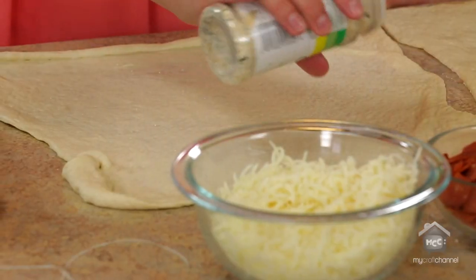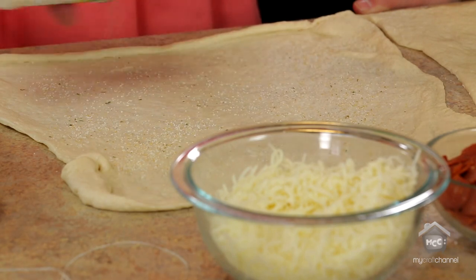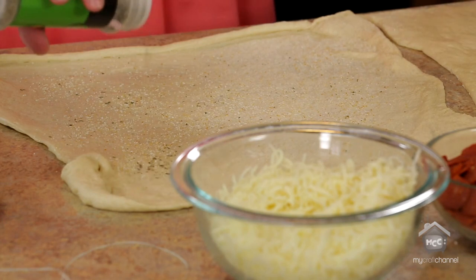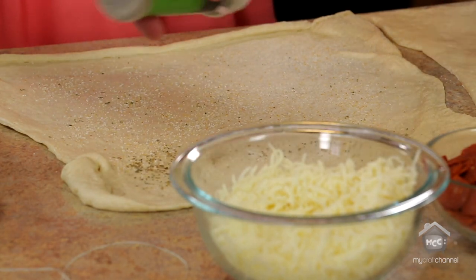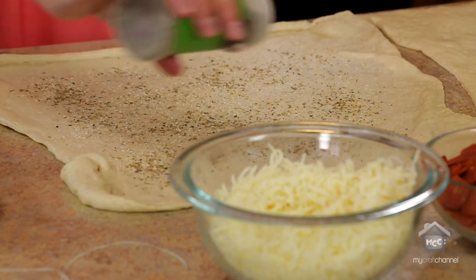First you'll just sprinkle on garlic salt — you can do as little or as much as you want. Then after that, sprinkle on Italian seasoning. I like the look it gives when the seasonings come through after it's cooked.